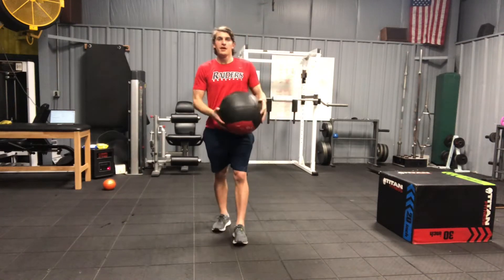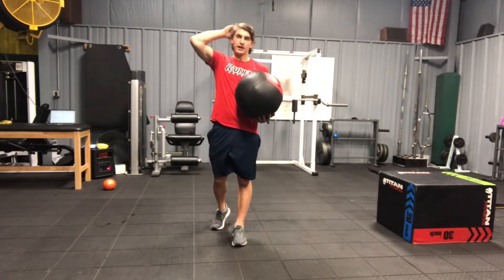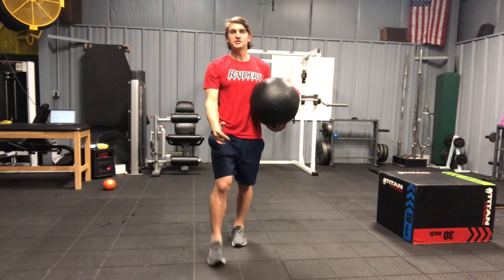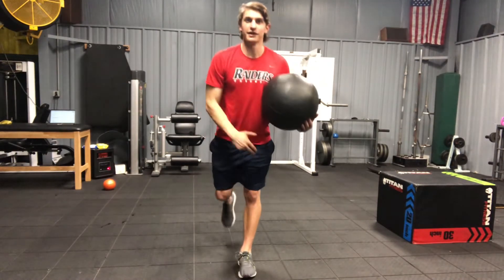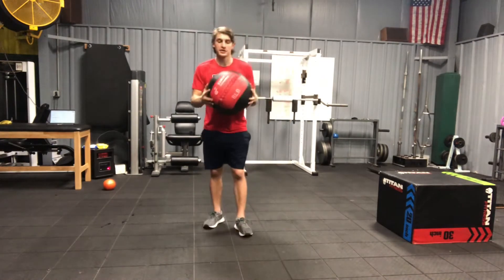For the one leg med ball stop, start by bringing the opposite knee up and hands over the head. The leg on the ground is going to be a little soft. As you slam it, you're going to straighten that leg. Act like you're pulling that hip back on the mound. It's going to look like this.